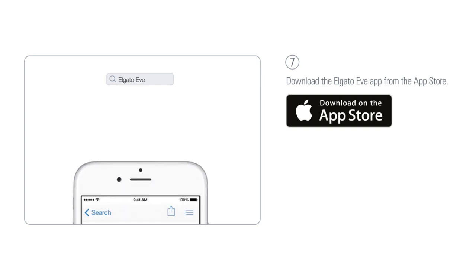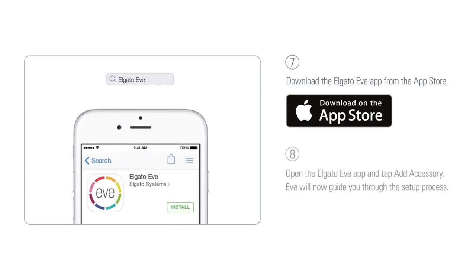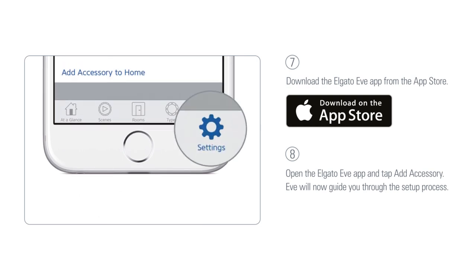Download the Elgato Eve app from the app store. Open the Elgato Eve app and tap add accessory. Eve will now guide you through the setup process. If you have already set up another accessory, go to the Eve settings to add Eve light switch to your home.